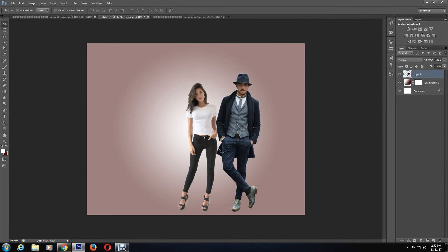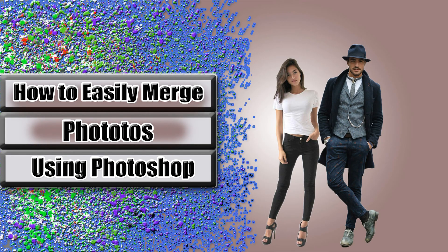This is the end of the tutorial. I hope you have learned a new and easy way of merging photos in Photoshop. Please don't forget to like, comment, share, and of course subscribe to my channel for more videos. Leave any suggestions for topics or videos you would like to see — thank you for watching!